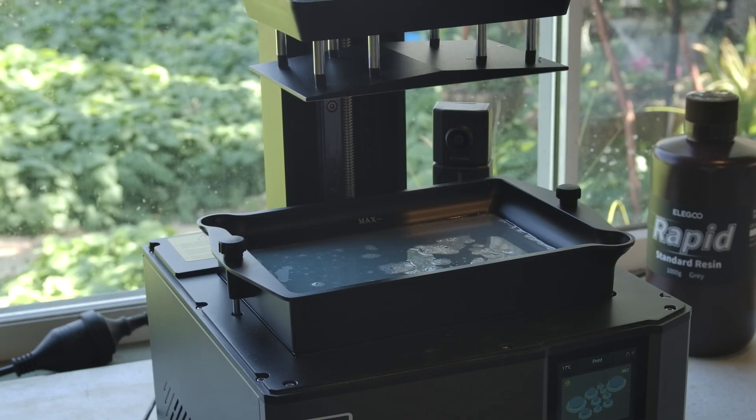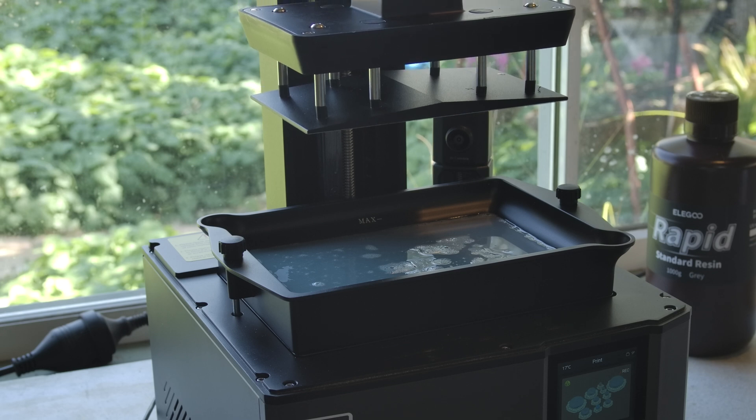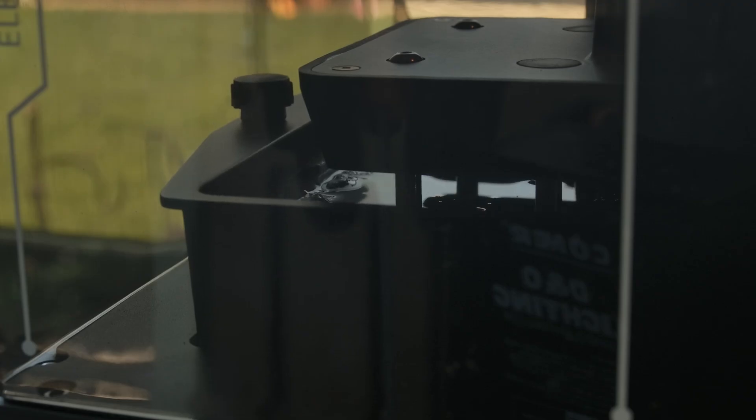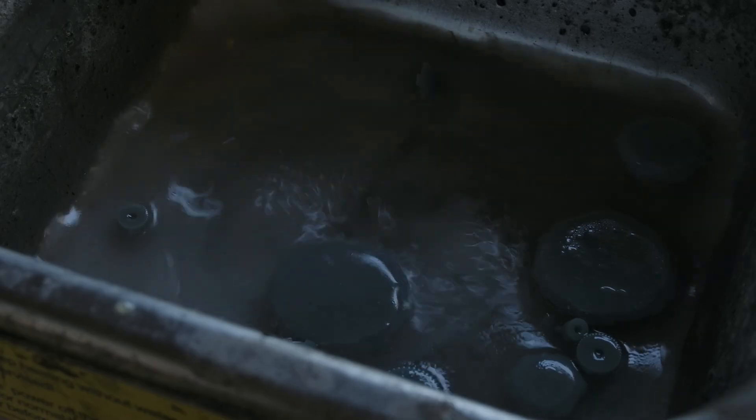Thanks again to Elegoo for providing me the printer. I think it takes the cake for the easiest printer I've ever set up — I didn't even read any guides or manuals, and it still printed perfectly without touching any settings. Thank you to my patrons, and to you, as always, for watching.